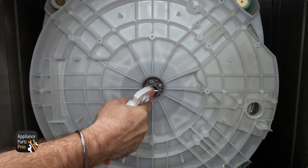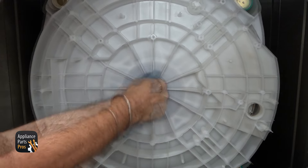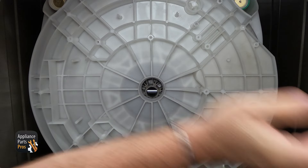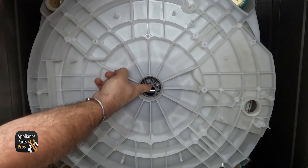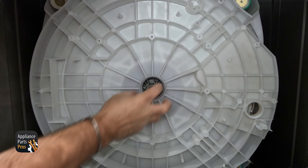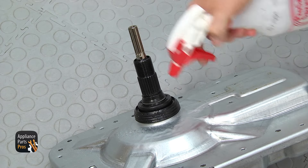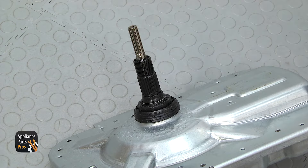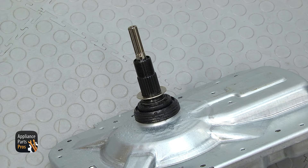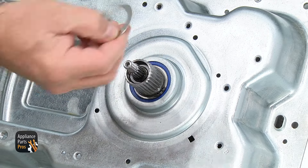Before we put the transmission in, we're going to clean up the area where the seal sits — get it wet and clean it up. Then spray it down to make sure the seal slides in easy. Look at the inner tub and make sure it's lined up as much as you can with the hole, because we have to make sure that the shaft goes up in it first and then slide it up so the seal goes into its seat. Once you have the tub centered, spray down the seal with some water to make it easier to slide in. Then put the washer on the shaft — just set it down into place. Before we put the transmission in, take the lower spacer off because it's going to fall off while we lift it up, so pull it off and set it aside until later.